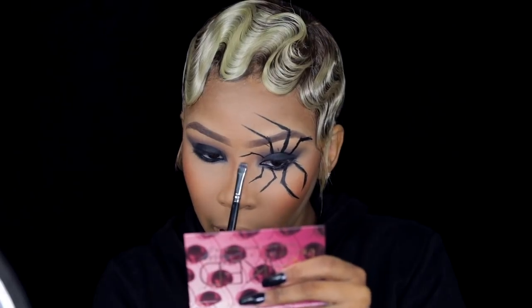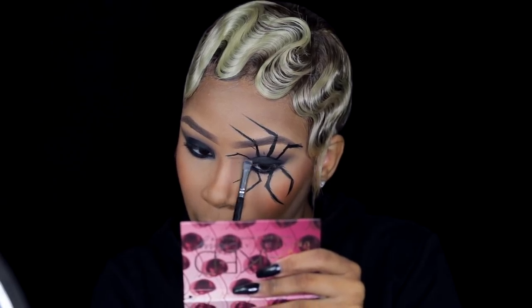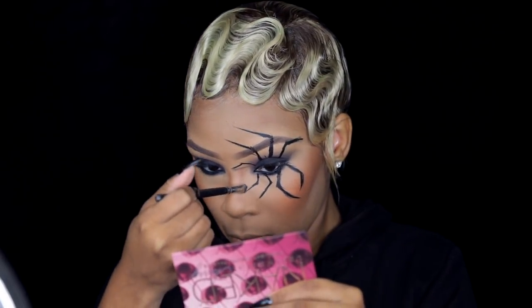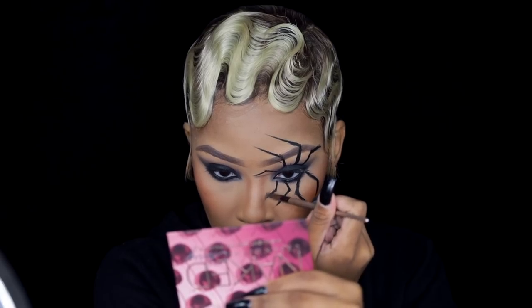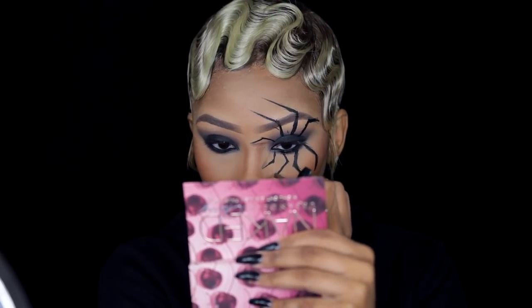Now we're creating the shadow. I'm taking that dark cool tone brown eyeshadow I used on my eyelid and taking that shadow from the tip of each leg and bringing it back to the body — the eyelid — and that creates the shadow as if the spider is actually sitting on your face. I switched to a lip brush because the smudger brush wasn't working for me. I'm going to do that with every single leg to create the 3D effect.